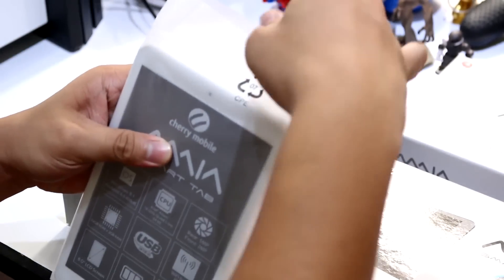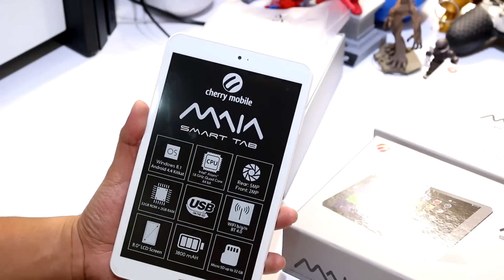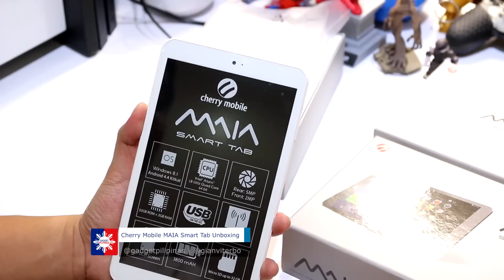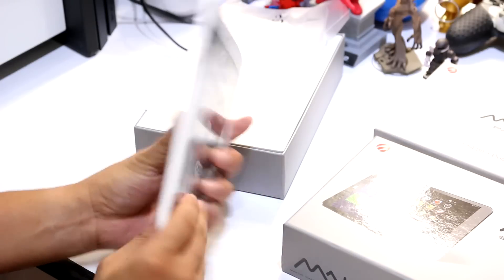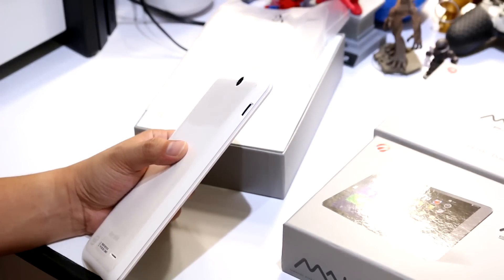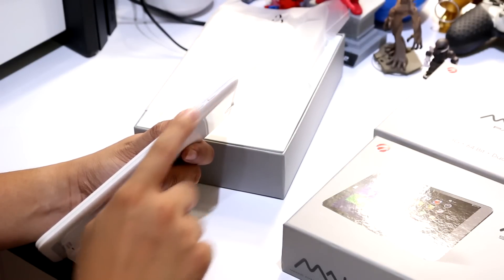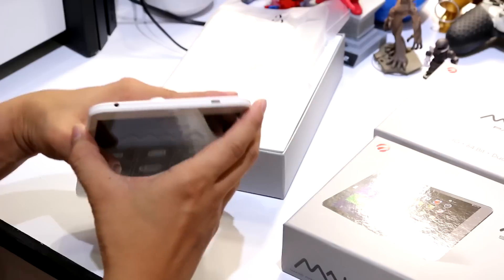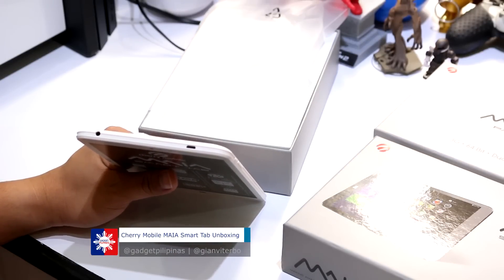Let's take a look at the tablet. Alright, so here's the tablet. We have the 8-inch screen, the 2-megapixel front-facing camera, and a microphone. There's a Windows logo on the front. On the left side of the device we have a micro SD slot. On the right side we have the sleep/wake button and volume rockers.